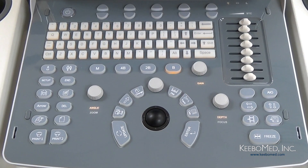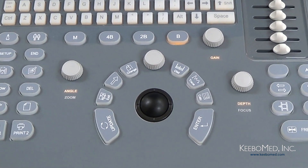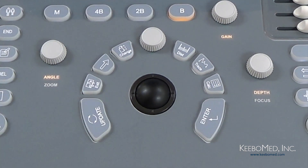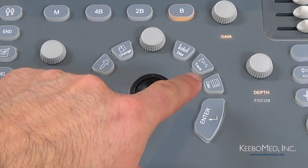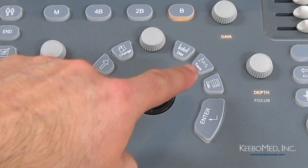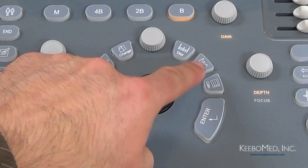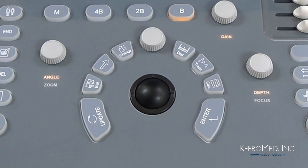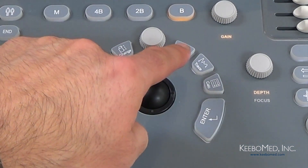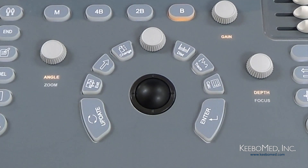Let's take a closer look at the keys surrounding the trackball and take note of their functions. First we have the Enter key, which is used to make selections when using the trackball. Next to that we have the Calc key — pressing this allows you to enter the measurement software package and select the preferred choice. Then we have the Trace key, which allows you to make specific measurements based on a traced area. Next to the Trace key we have the Distance key — press this key to make measurements of a desired distance.